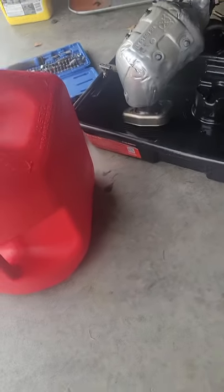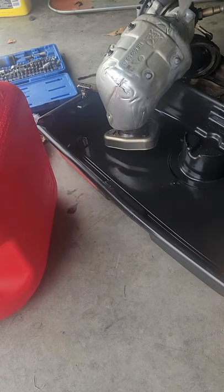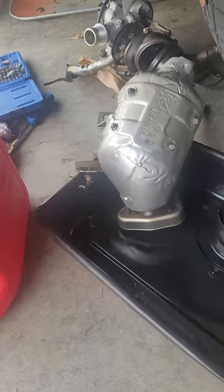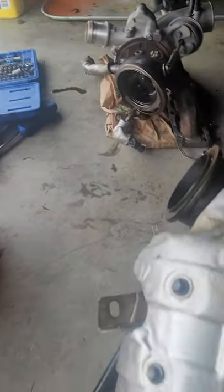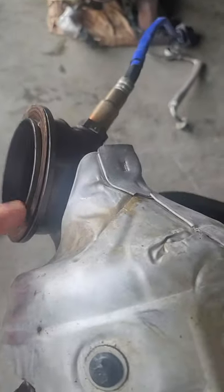Today I'm working on a 2015 Chevrolet Cruze with a bad turbo — the shaft broke. You can see it right there, and it ended up dumping oil into the exhaust afterwards.